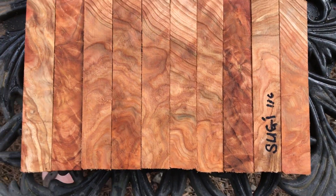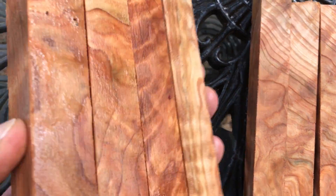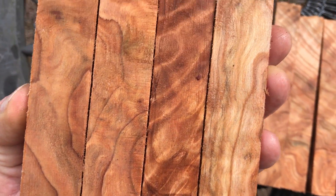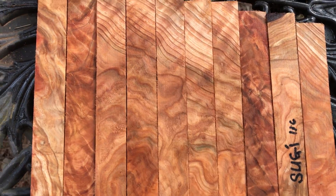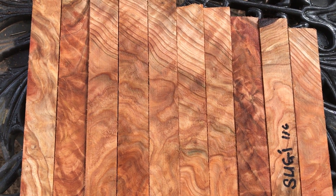These are big, super nice, and this grain patterning goes all the way through — you can see it on the other side. Really beautiful. So that's auction number 116 for this oversized set of nicely figured sugi pen blanks. Thanks for looking everybody, good luck.